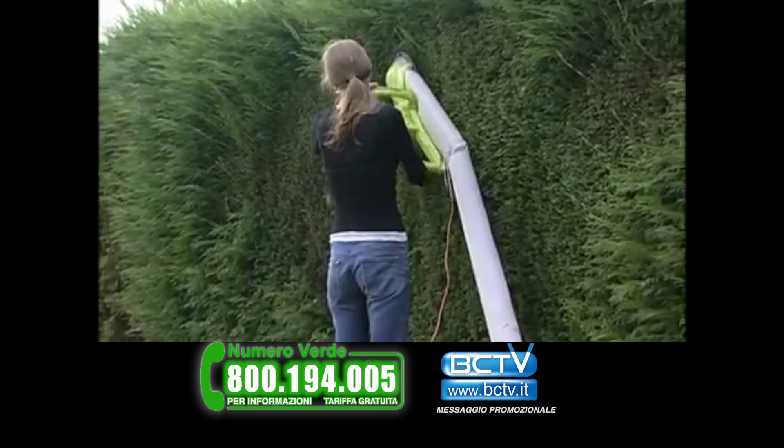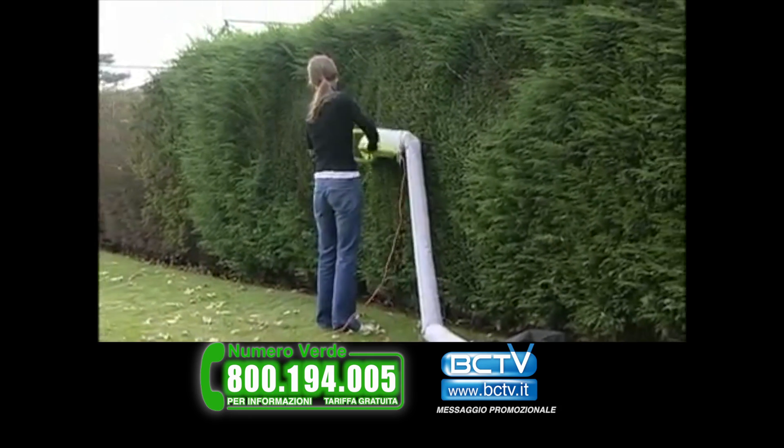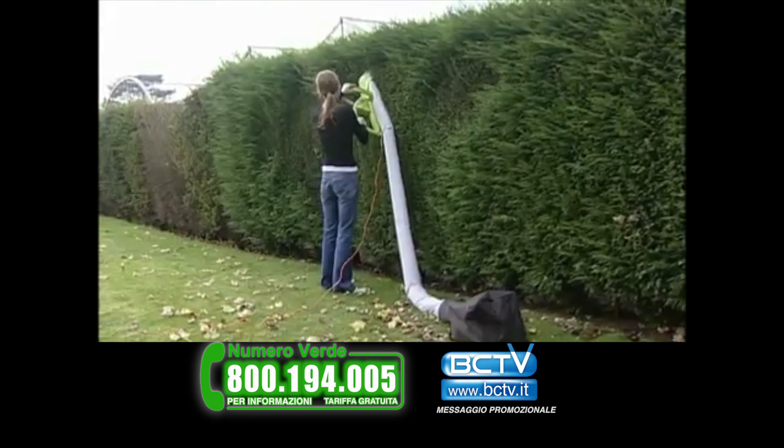For areas of large hedge growth, a convenient volume bag attachment has been developed and is fitted in the same manner as the standard container.